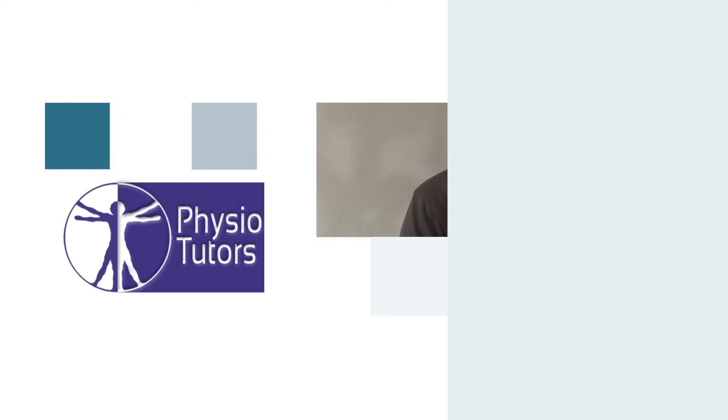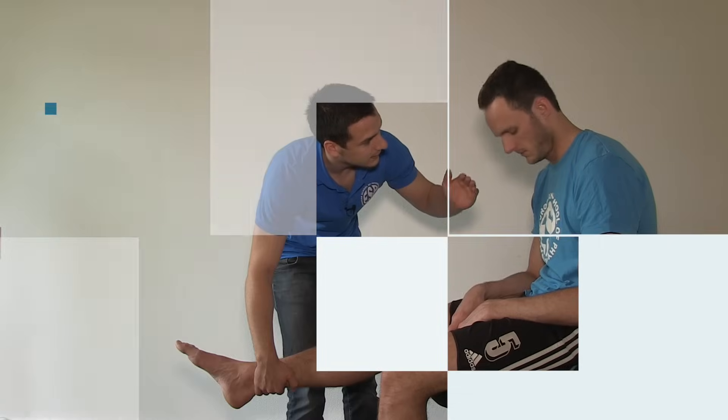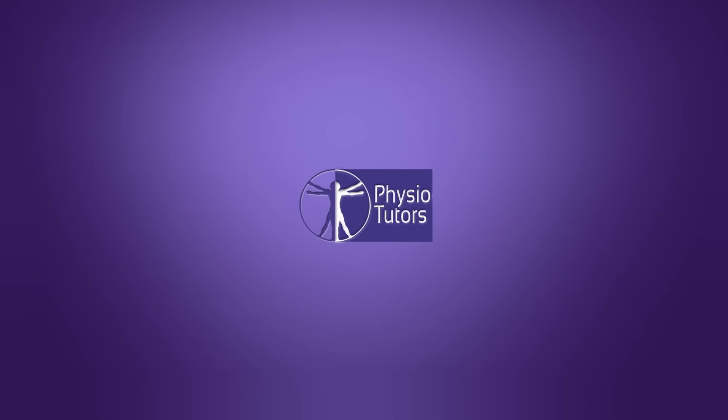This is going to be a video on the Cousins test for lateral epicondylitis, better known as tennis elbow. Hi and welcome back to Physiotutors. The Cousins test is designed to maximally flex and thus provoke the Extensor Carpi Radialis Longus and Brevis.